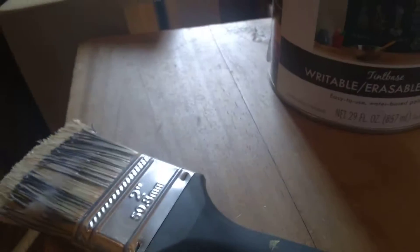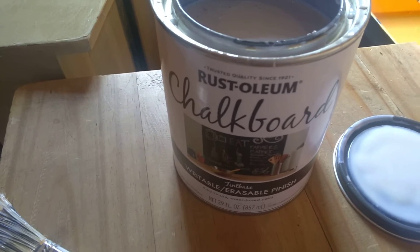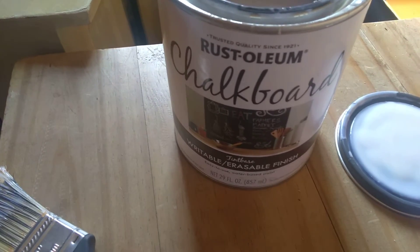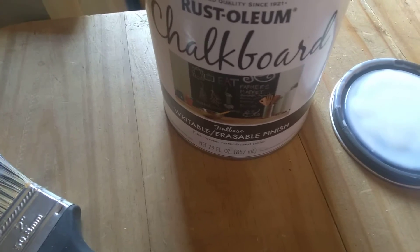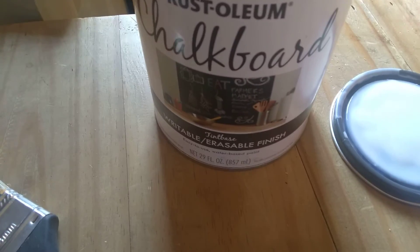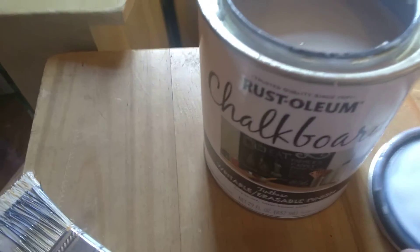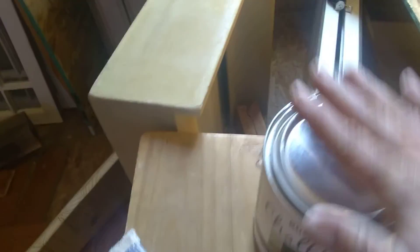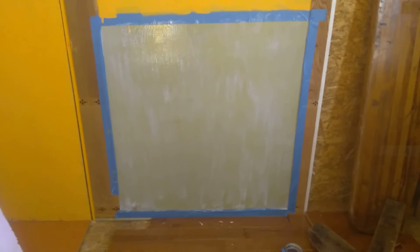So I don't know if I would give this a good review or not. It says writeable, erasable, tintable — oh, I wonder if it was supposed to be tinted. Maybe it was an error on my part. I'm not quite sure what I'm going to do about getting that fixed, but it's certainly not what I expected.